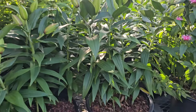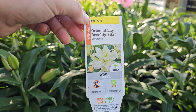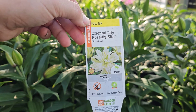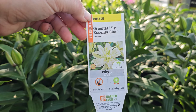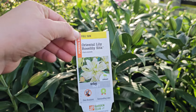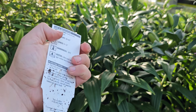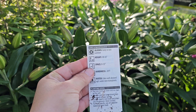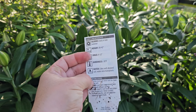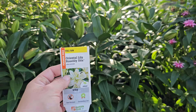This variety here is called Bee Balm Balmy Pink, and it is a pretty short stature at 10 to 12 inches — although looking at it here, it looks closer to 18 to 20 inches, so I do think they get quite a bit taller than what it says. Hardy down to negative 30 degrees Fahrenheit, blooms late spring through summer. There are taller varieties of bee balm and shorter varieties — most of them probably land somewhere in that 12 to 24 inch range.